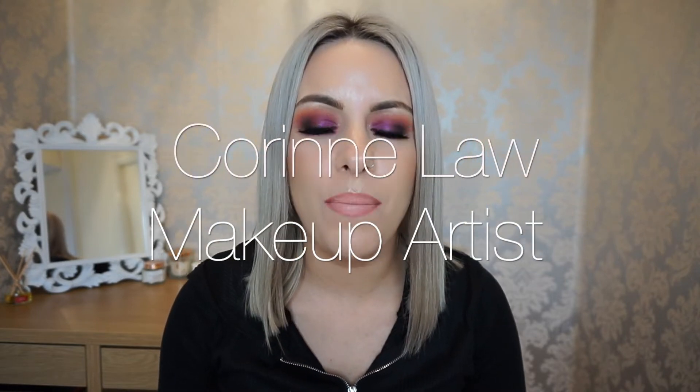Hi guys, today I thought I would jump on and film a quick makeup tutorial. The sun has been out all week and I was feeling something a little bit more vibrant, and I've just been very kindly given this Makeup Revolution palette which is in collaboration with Soph.